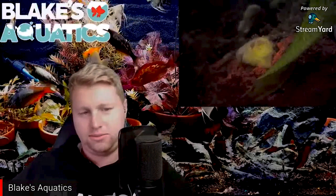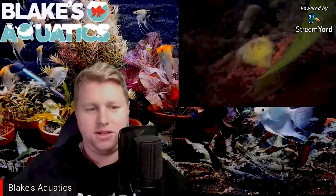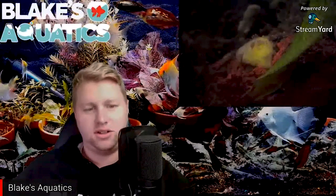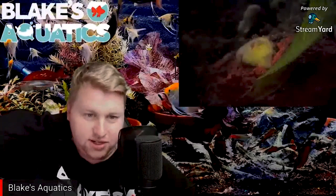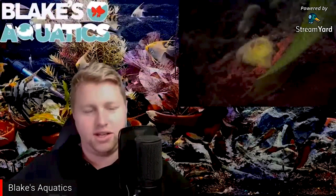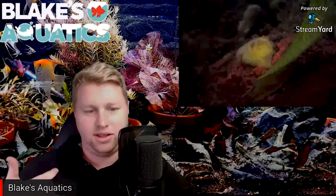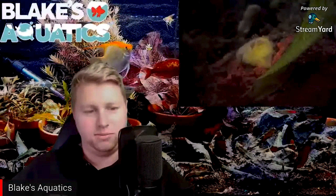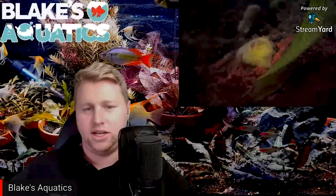Freshwater sponges are delicate in structure and grow by encrusting themselves on branches and masses. They usually appear greenish because of algae living on them, and attach themselves to rocks and logs, filtering the water for small organisms, protozoans, bacteria, and free-floating algae. Unlike marine sponges, freshwater sponges are exposed to far more adverse conditions, so they've developed a form of dormancy — when exposed to excessive cold or harsh situations they retreat into a bud-like form. When conditions improve they germinate and a new sponge is born. Many consider them a sign of a really healthy aquarium.